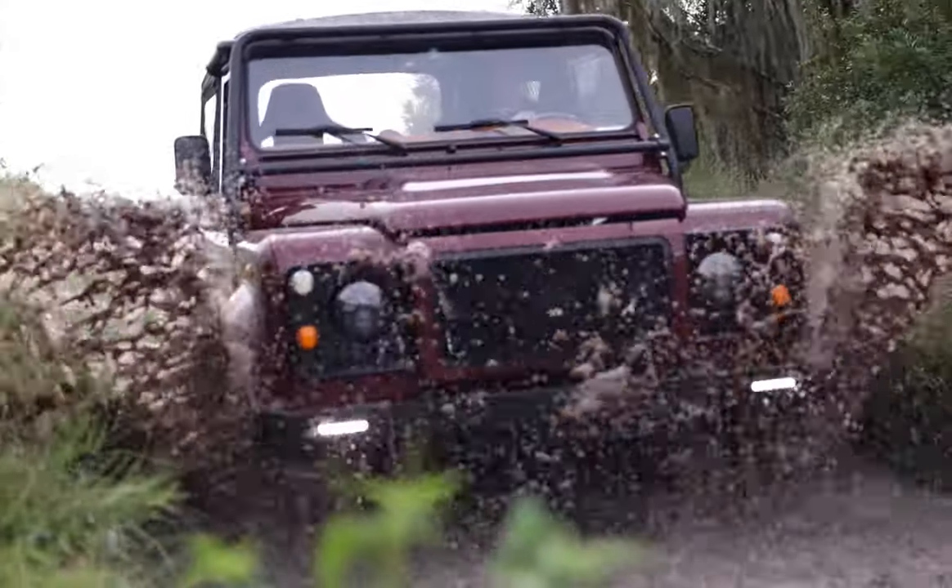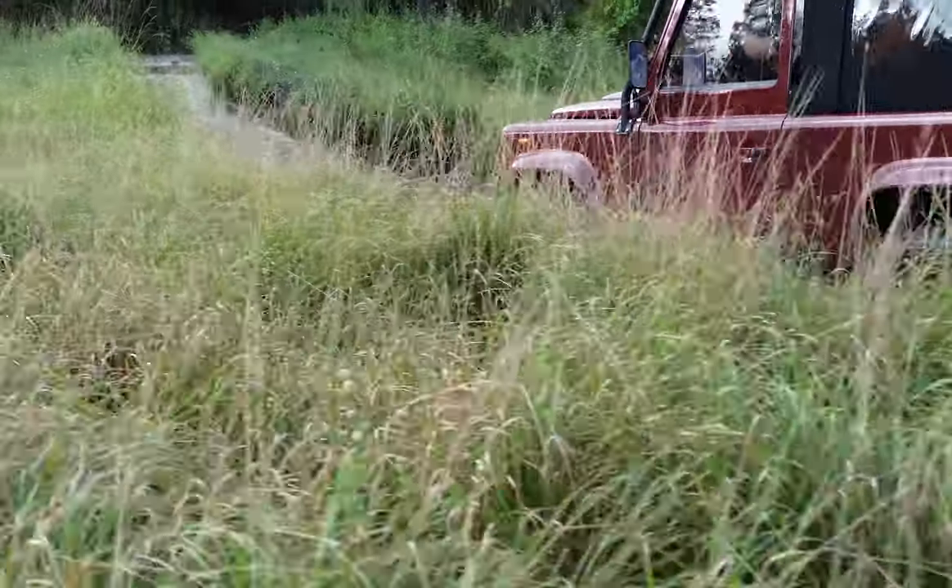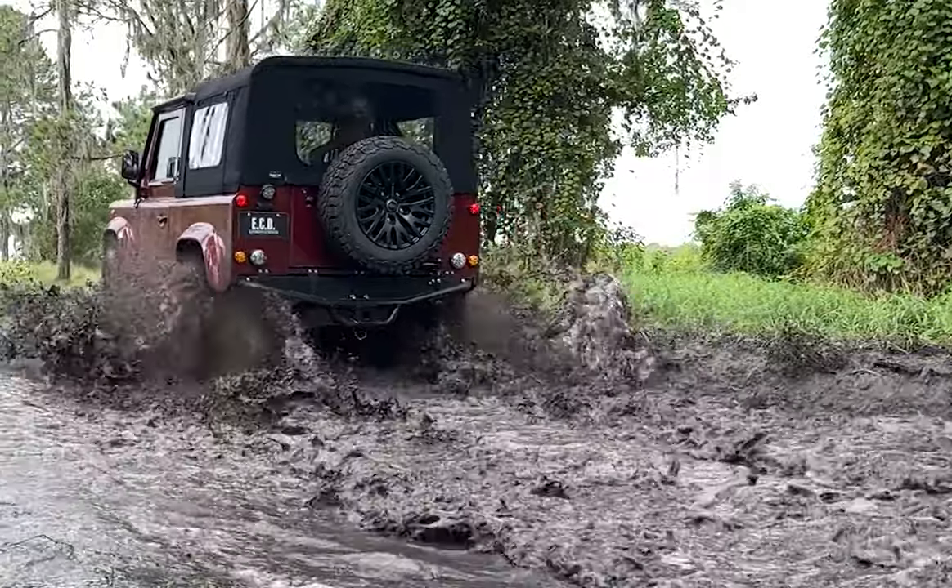Engage cruise control and give that right foot a little rest. Enjoy the surreal feeling of driving a true one-of-one — the ECD Autodesign electric vehicle line-up.